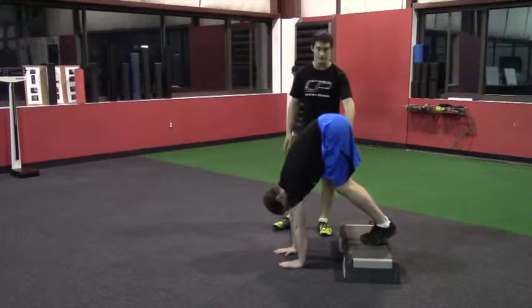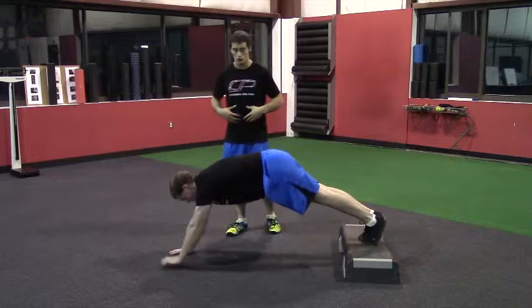From here he's going to do a reverse inchworm — he's going to walk his hands back underneath him so he gets a pretty good stretch on the backside of his legs, and then walk out forward again maintaining that neutral core position.